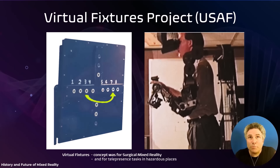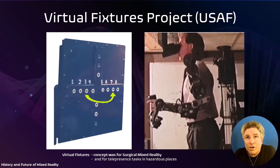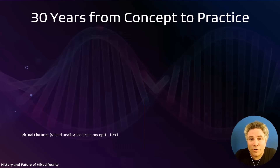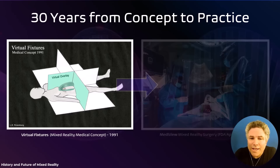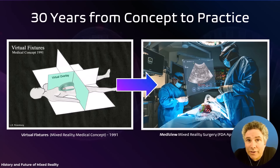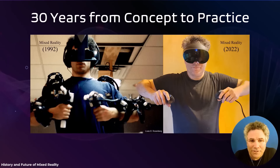That was the virtual fixtures project — really the first time I'd ever experienced an environment where I could see, feel, and hear the real world merged with virtual objects that seemed realistic, despite low fidelity compared to today. What's exciting is that this early concept of virtual fixtures and mixed reality for medical applications is really one of the first fields being deployed. Just this year, the first mixed reality system received FDA approval for deployment in surgical suites and operating rooms — a system from Metaview, one of a number of companies doing this.